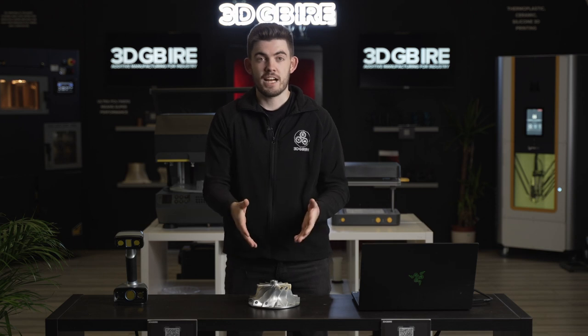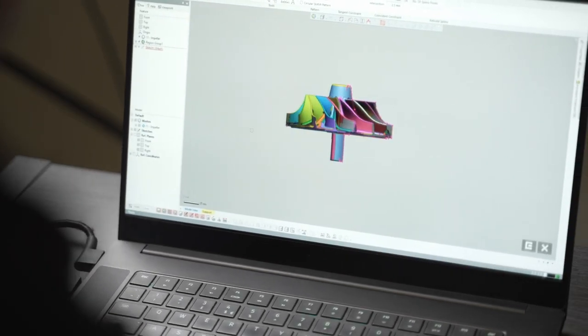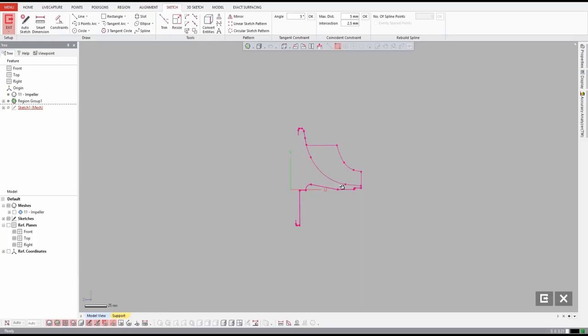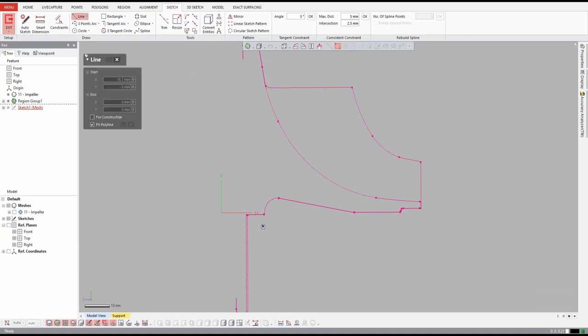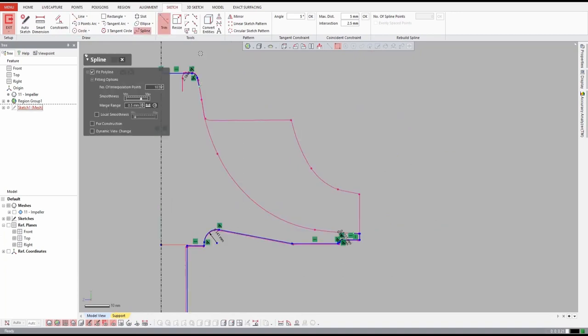Now that we've 3D scanned our part we're going to put that into DesignX ready for reverse engineering. What we can do here is gather all the features from the part and then draw around them to recreate our parts from the ground up. As you can see on the screen we're able to recreate this turbine in its entirety to give us a solid STP part, which allows us to use that in all sorts of different CAD softwares for different processes.